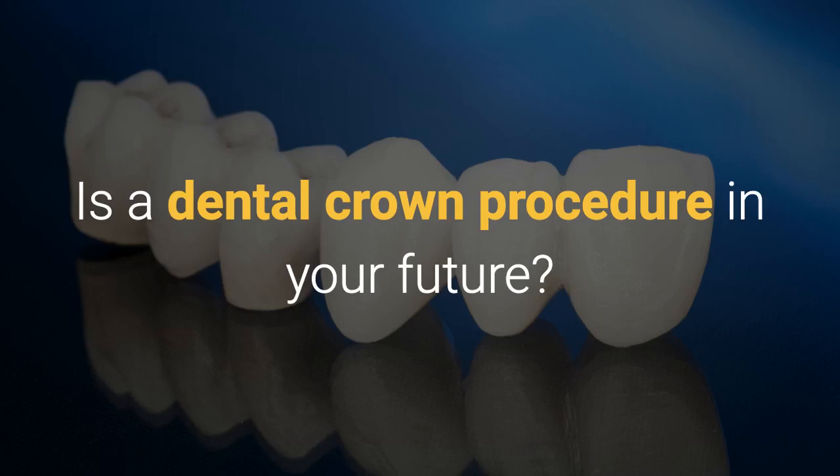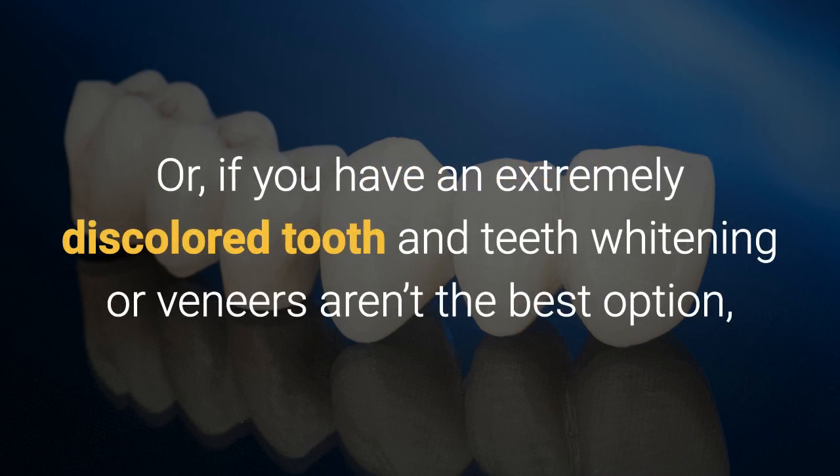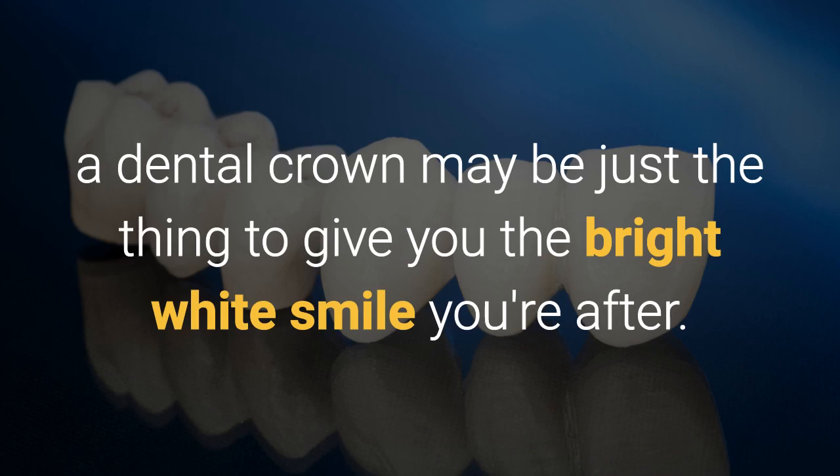Is a dental crown procedure in your future? If you have a weak tooth or one that needs a bridge, your dentist may recommend one for you. Or if you have an extremely discolored tooth and teeth whitening or veneers aren't the best option, a dental crown may be just the thing to give you the bright white smile you're after.